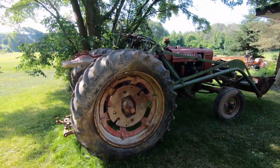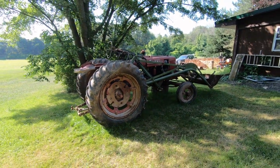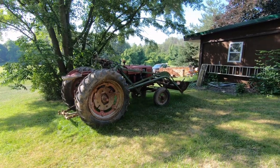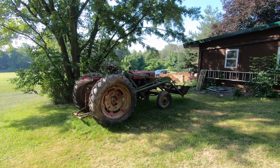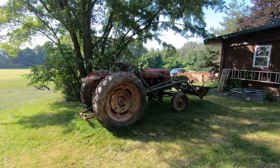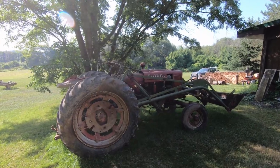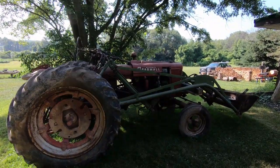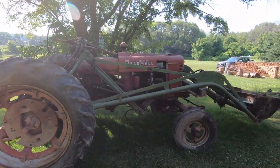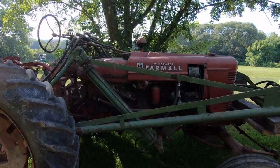So that's the latest addition to the place. Kind of excited about getting her going and seeing how she runs. I do want to pull the valve cover and make sure nothing is stuck in there before we try to start it.